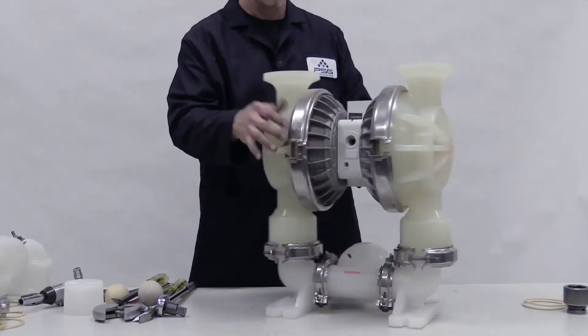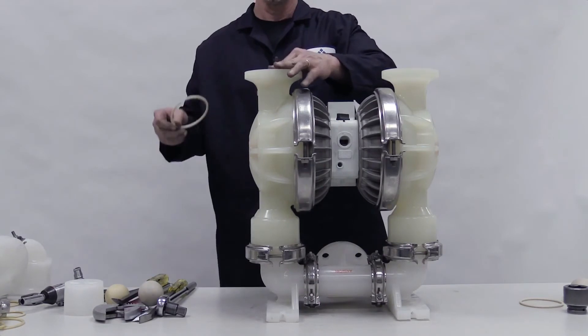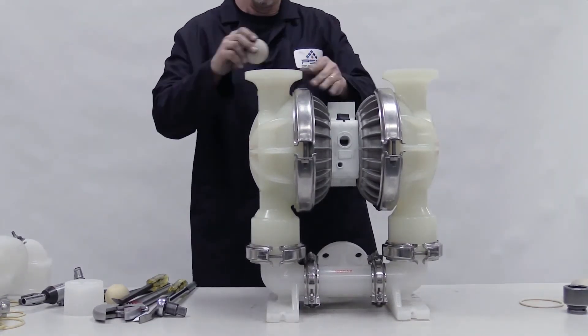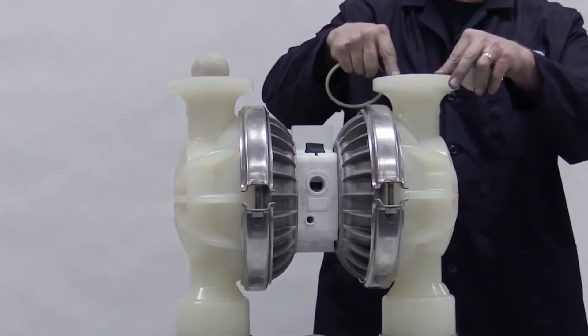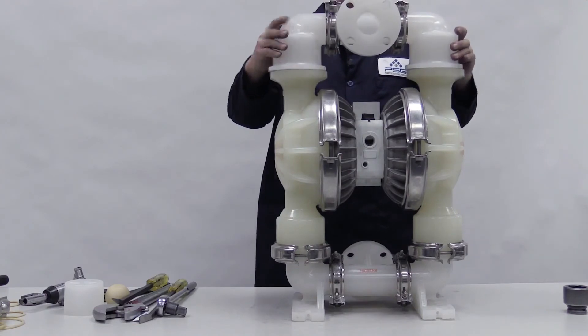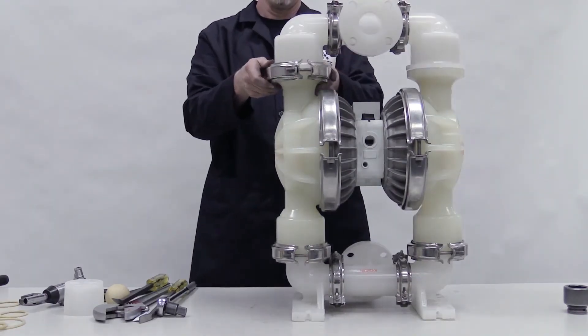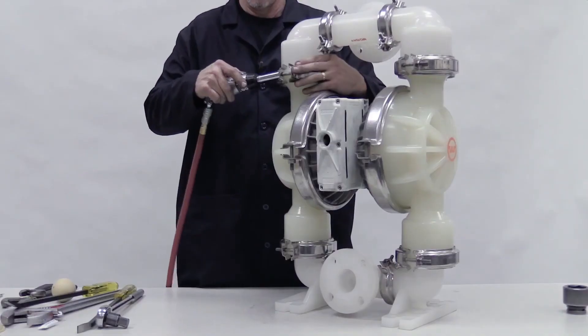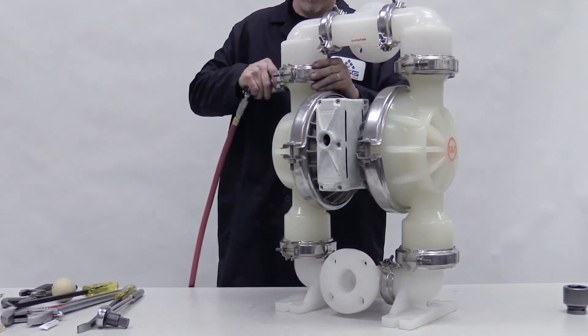Turn the pump over and insert the valve seats into the liquid chamber. Place the O-rings on top and firmly press them into place. Place the valve balls onto the valve seats. Place the discharge manifold onto the pump, orient it correctly for your pump model, then clamp or bolt it and torque to specification.